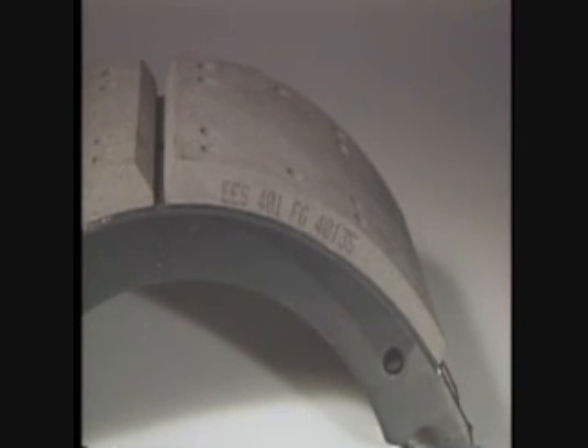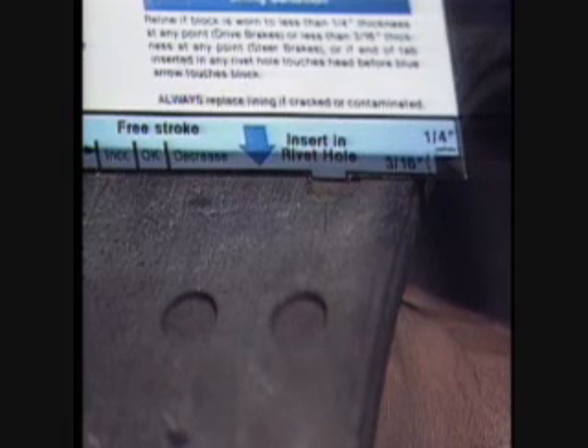Always replace brake linings if they are cracked or contaminated. The Eaton brake adjustment and lining wear guide can be used to determine when a reline is necessary. The black rectangle on the back of the guide is sized to correspond to the minimum allowable lining block thicknesses for steer axle and drive axle brakes. Position it as required to make a visual comparison of the minimum thickness to the remaining lining. Another check is to measure from the contact surface to the rivet heads — when worn to within 1/16th inch from any rivet head, the linings must be replaced. This is easily checked by inserting the tab into the shallowest rivet hole; if the end of the tab touches the rivet head before the bottom edge of the guide touches the block, replace the linings.